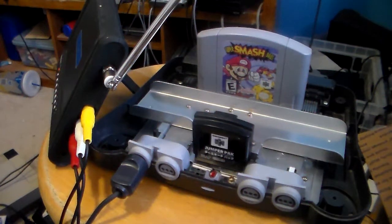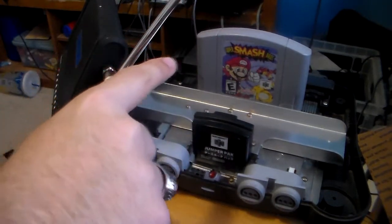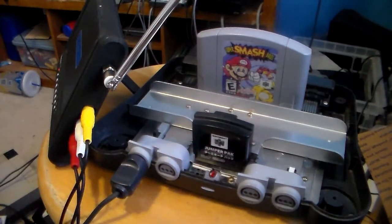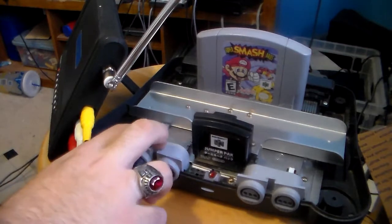Before you put it all back together, you want to be sure the cartridge works, the AC adapter is good, the AV cables are good, and the Jumper Pack is inserted. You're also going to want to test out all four controller ports before you decide to end up selling it for parts.